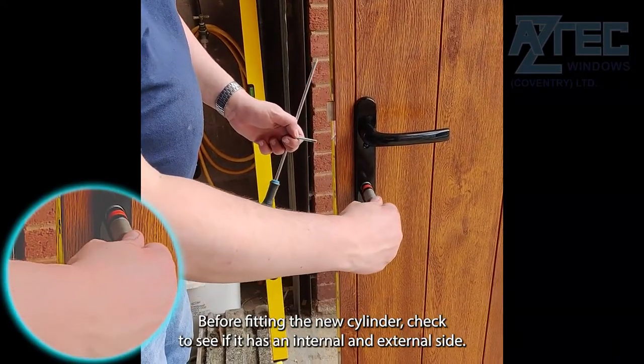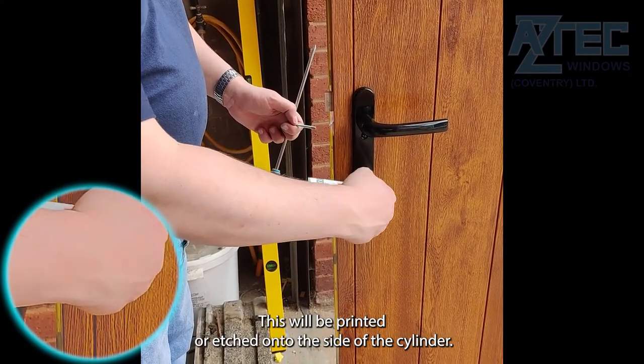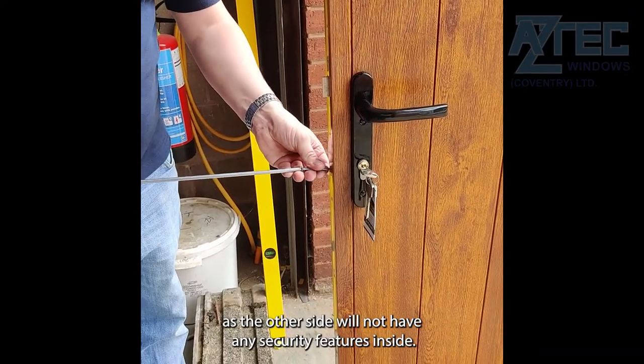Before fitting the new cylinder, check to see if it has an internal and external side. This will be printed or etched onto the side of the cylinder. Make sure the external side is fitted to the outside of your door, as the other side will not have any security features inside.